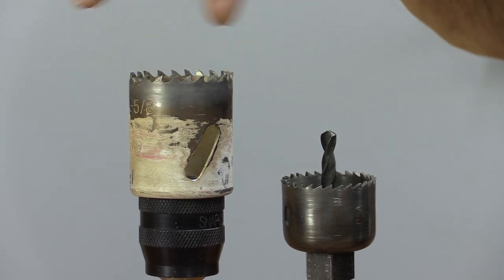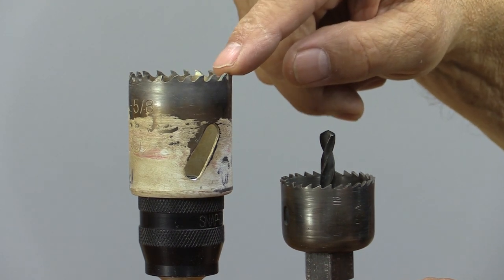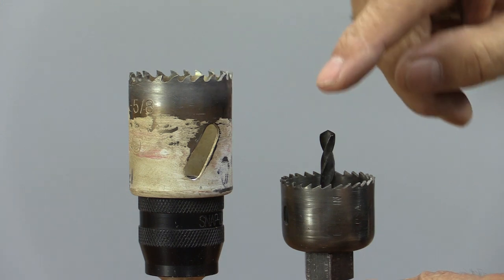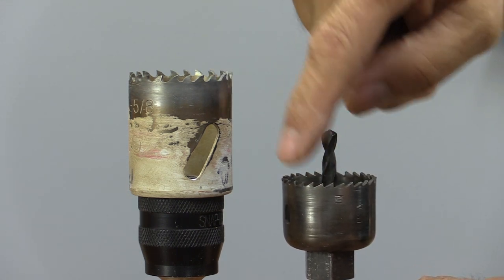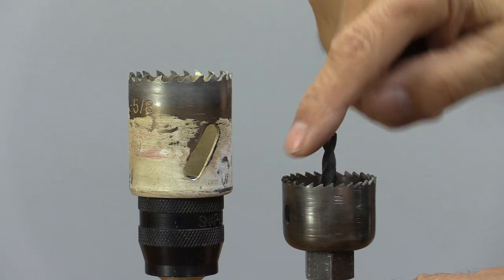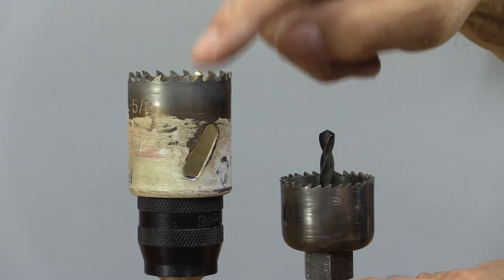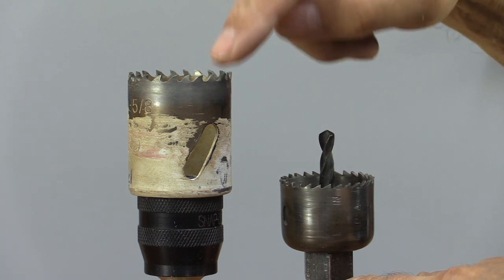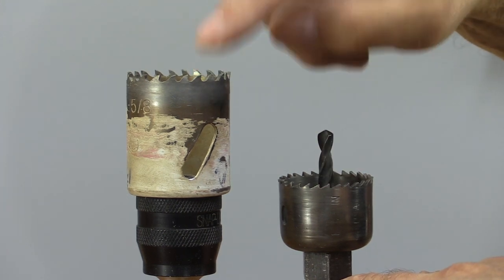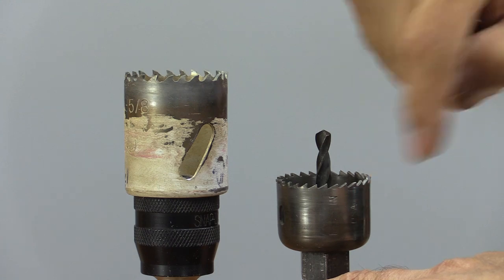I just wanted to talk a moment about bits. This is the bit I'm using to make the ball, and you can see how aggressive the teeth are — very, very aggressive, got quite a hook on them. It cuts holes just great, but for this kind of thing it may be too aggressive. This is an old hole saw I have, but I can't use it because I can't take the bit out of the center, and it's also warped — it wobbles when it spins. But if I were going to do this more, I would take these teeth and re-grind them more pyramid-shaped, and see if that would make a less aggressive cut and a finer ball.